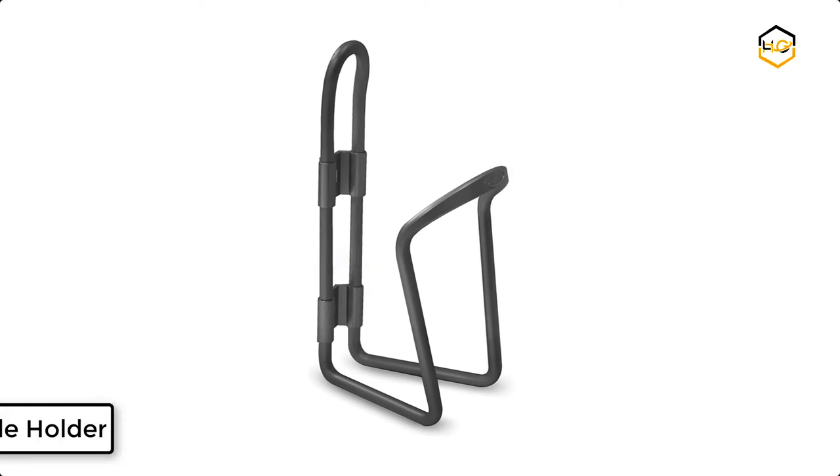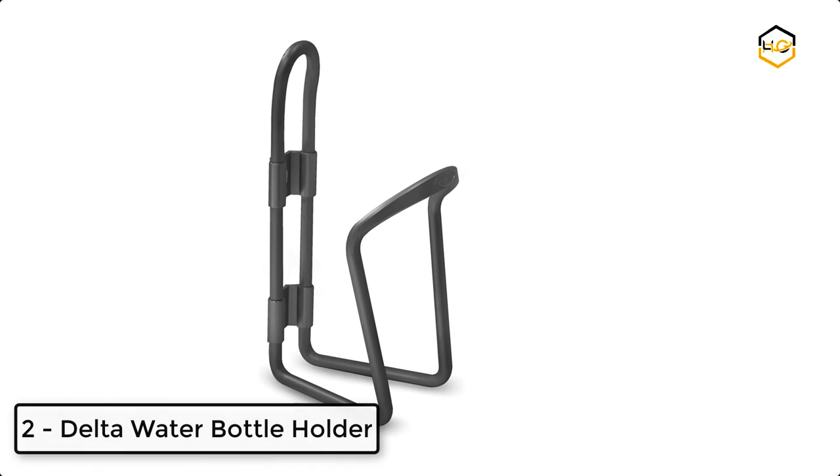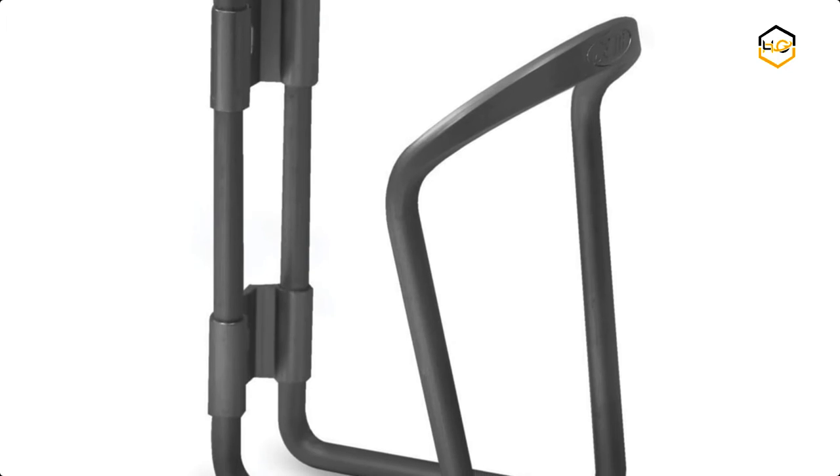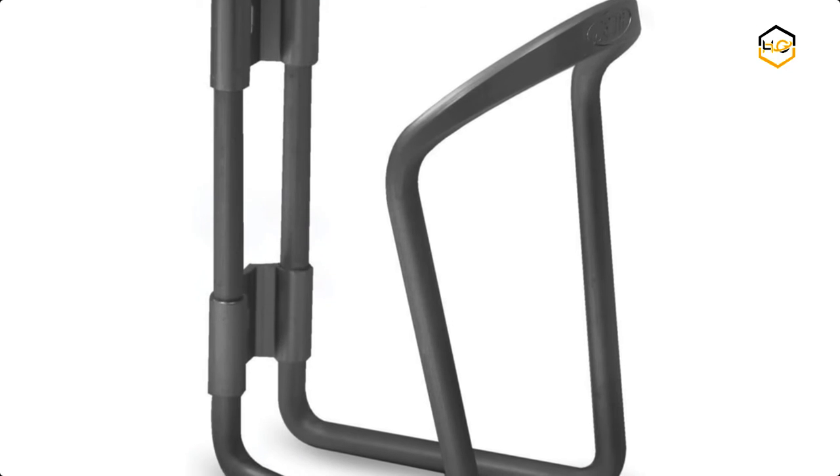At number 2 we have another Delta water bottle holder. It is ideal for bicycle touring or everyday commuting. The Delta bottle cage is powder coated with an anodized finish and comes in 4 awesome colors.